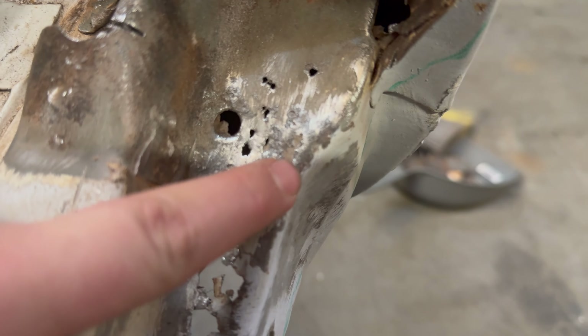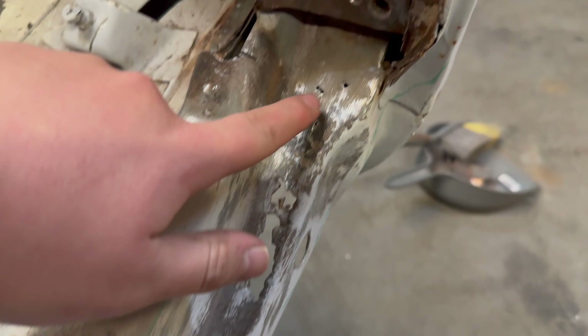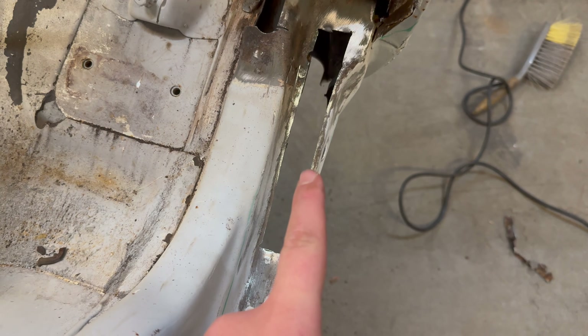I gave it a wire wheel over just to double check everything and found another issue. The panel that comes down here and wraps around this corner actually covers a lot of this section, but on wire wheeling it I could see the inside is a bit more damaged than expected - it looks like it's been filled, as it was full of filler. So I'm also going to cut out this section here and weld that in before I put the panel on. I'm going to use this Buzzweld rust encapsulator - this stuff is supposed to paint straight over rust to stop it rusting any further.